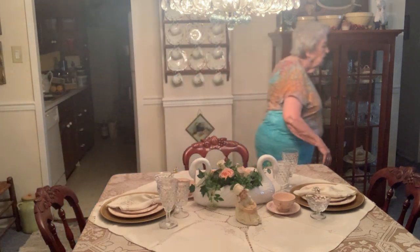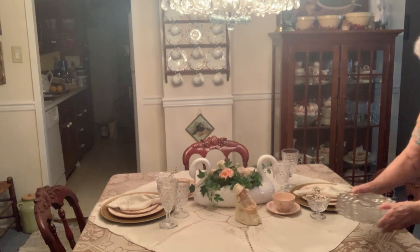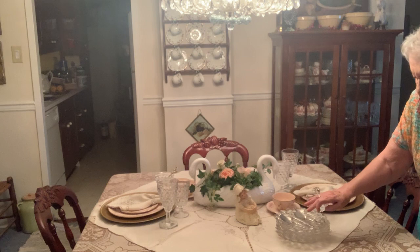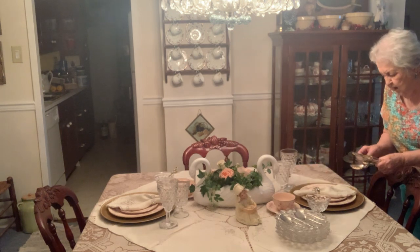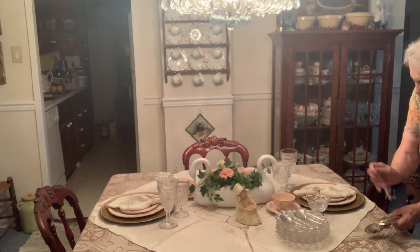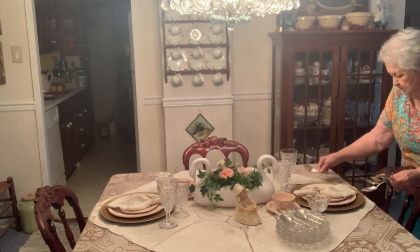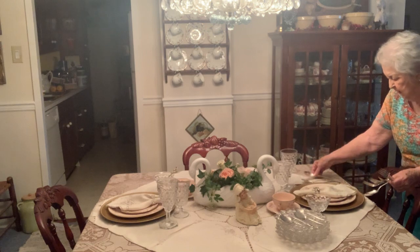We will naturally have dessert plates, and these are serving utensils. I have to set the table with the silverware I found years ago at an estate sale. It's very simple, but I like it that way.